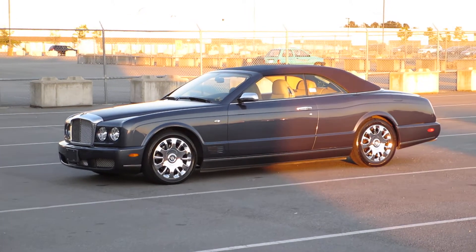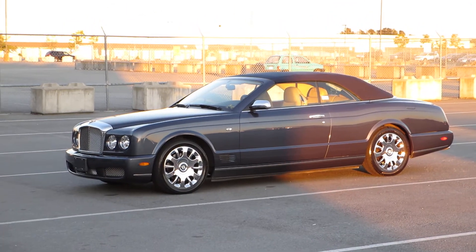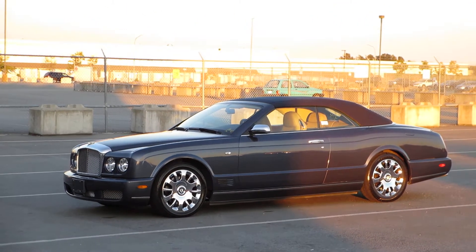Hey guys, it's Ben here from Odessa Richmond. It's been a while since I made a video out here — the auction has been a little busy — but one car really captured my attention today.